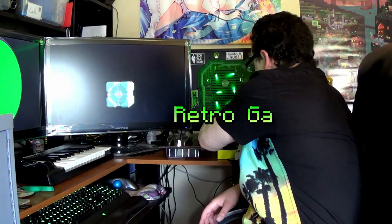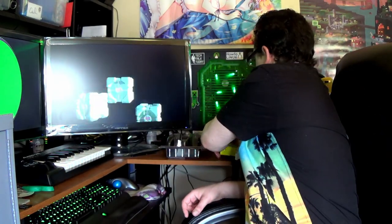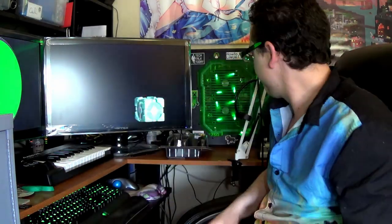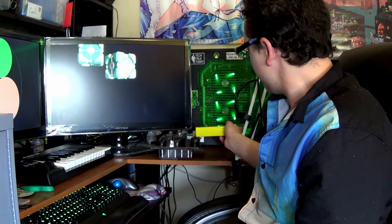What do I mean by that? I've got some controllers here. From the first Nintendo, an NES controller. From the second one, a Super NES controller. And for the third one, an N64 controller. All of these are USB devices, so they should work with emulators and whatnot.